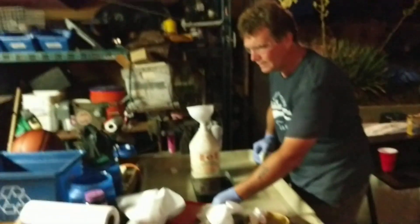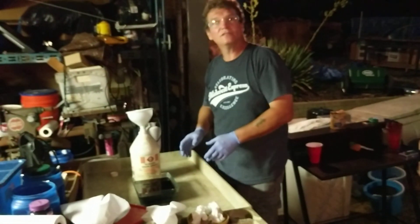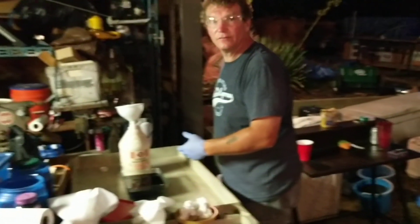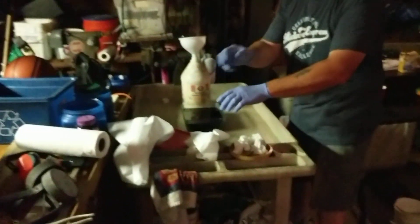If you're ever messing with sulfuric acid, you cannot wipe it off with water. Behind me I've got baking soda and paper towels ready to go if anything happens.